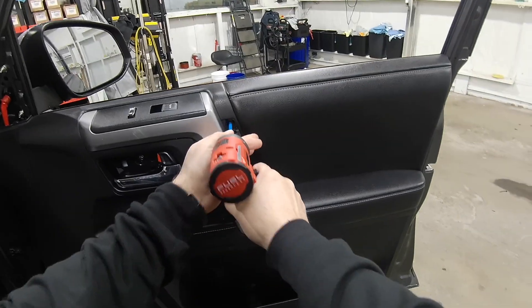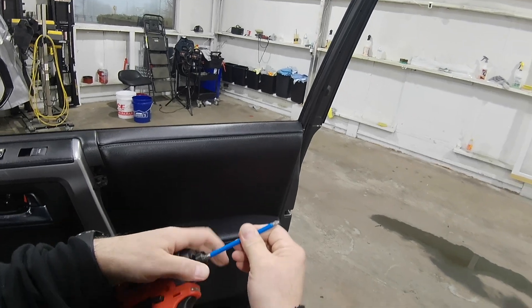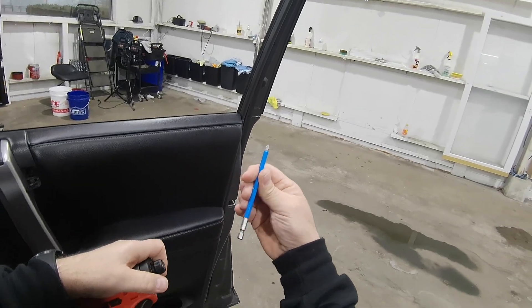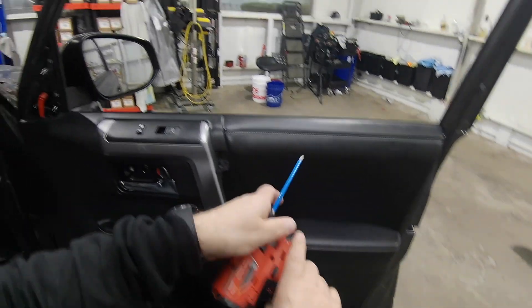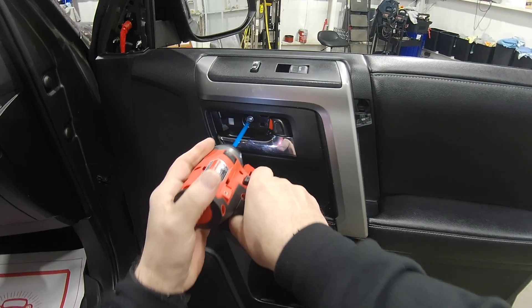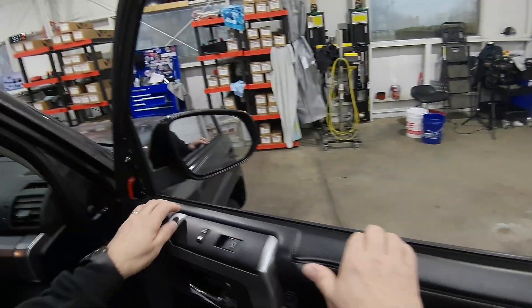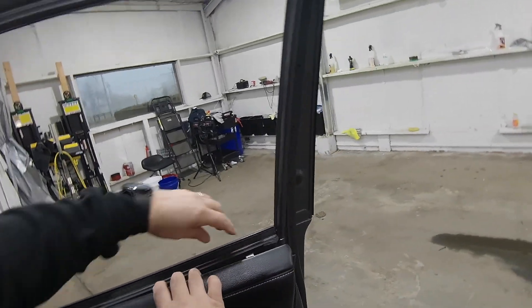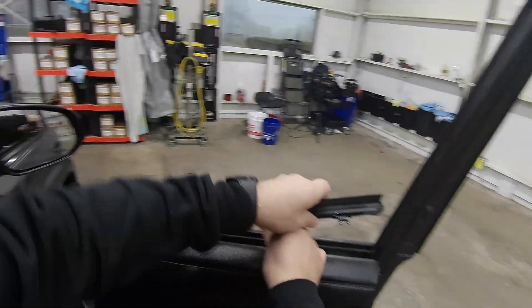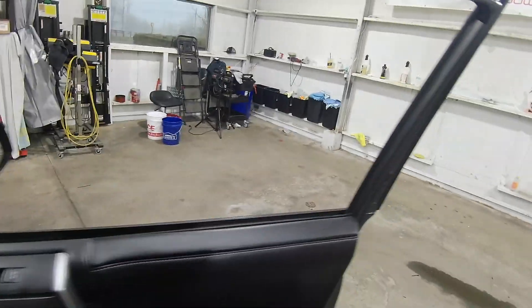Pop that up. Got my new drill — fuel brushless — and bought these new extended Phillips bits that are magnetic. Just grab in between and do a quick pull, hold it back, pull the sweep up. Just like that — super easy, not much to it. Good to go.